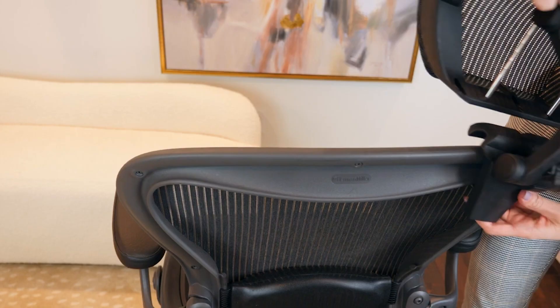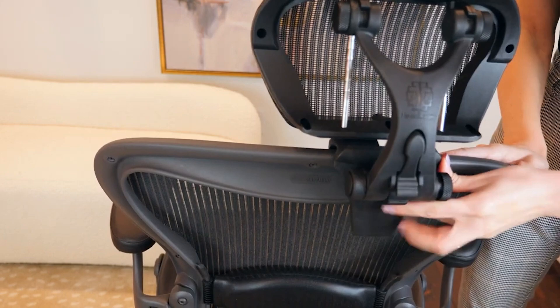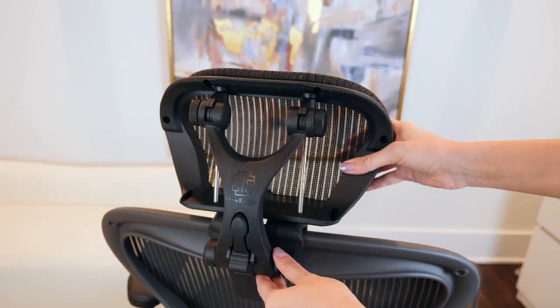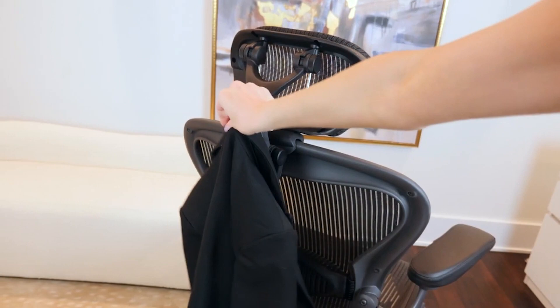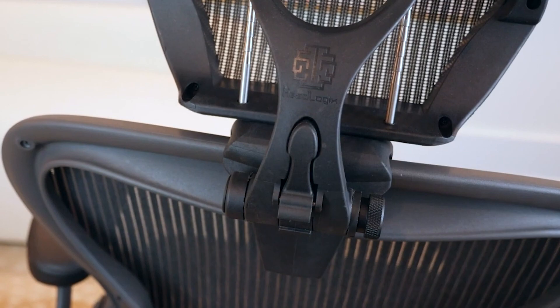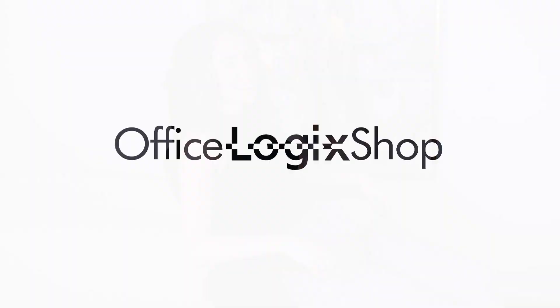Finally, for those who are looking to alleviate their neck and back pains, our headrests are here for you. Office Logic Shop headrests are designed and created to meet the highest standards, and since they use a spring or bolt mechanism, they latch to the chair easily and without any damage to the chair, which keeps your Herman Miller warranty safe. Please subscribe to our channel to stay up to date with our latest.